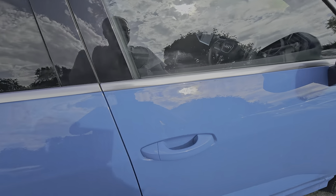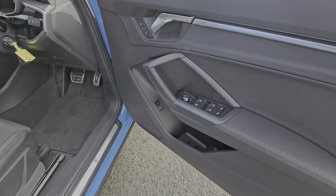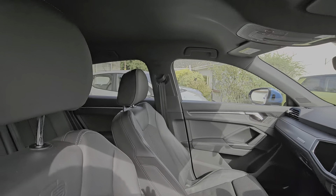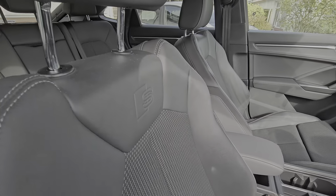Auto folding door mirrors as well. On the inside being an S line we've got the dark grey interior, black headlining, half leather seats with the S line embossed in the seats.